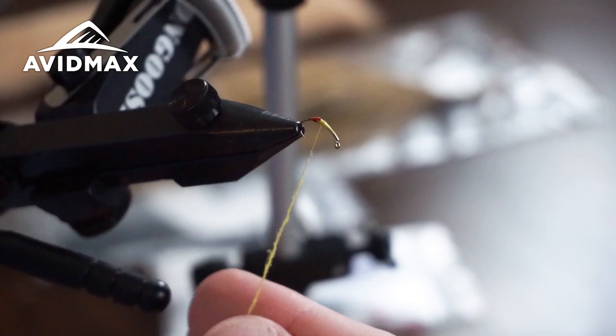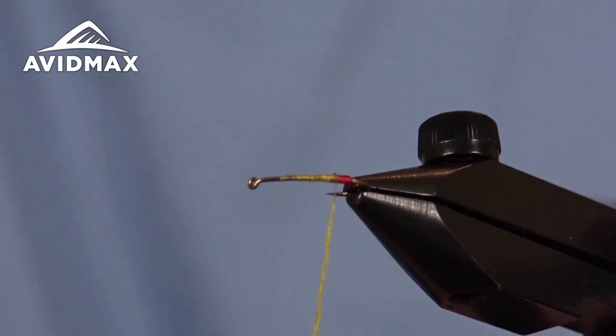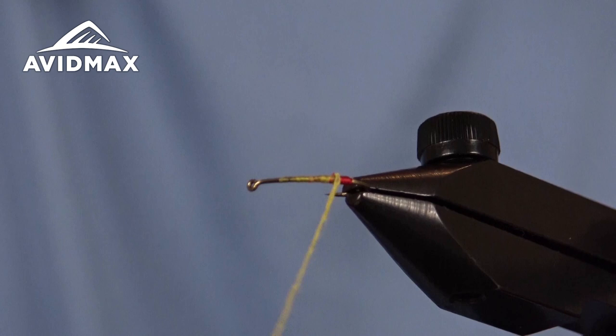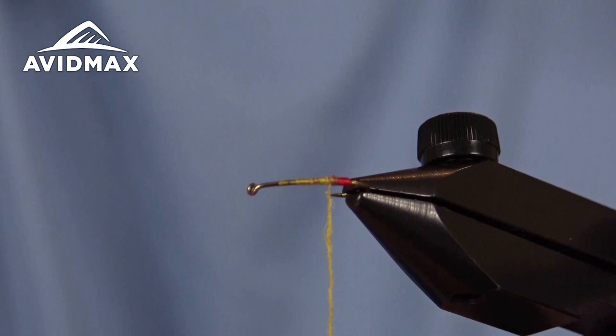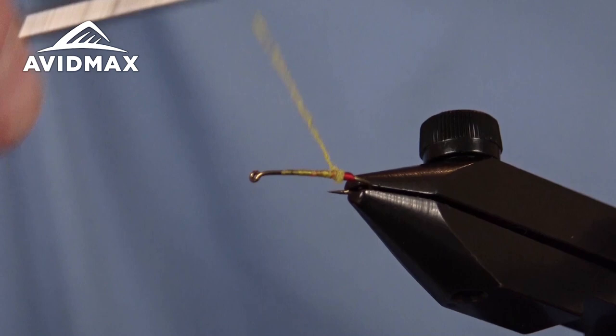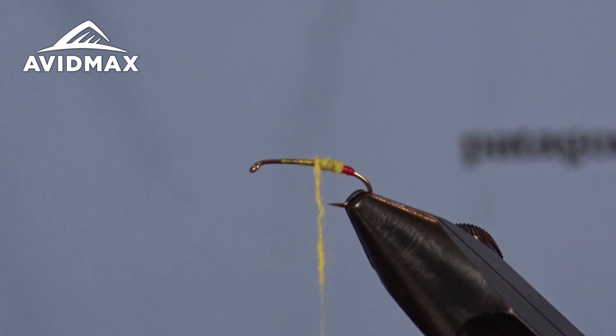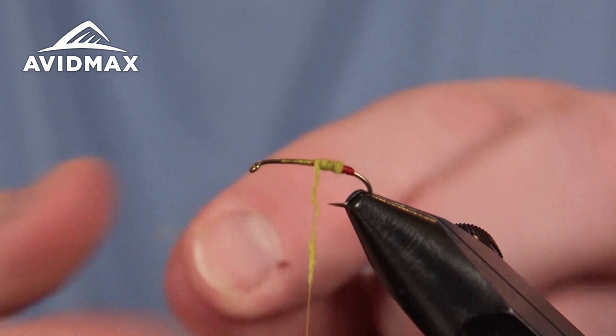Great summertime bug when those yellow sallies are active — definitely something to take advantage of at the right timing. Working with a nice tight dubbing noodle and starting our way forward, just creating that taper as you go, adding a little bit of dubbing at a time.